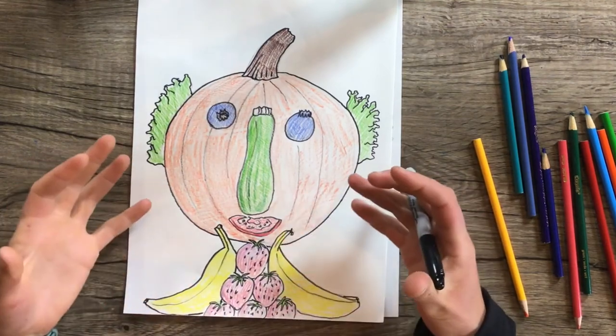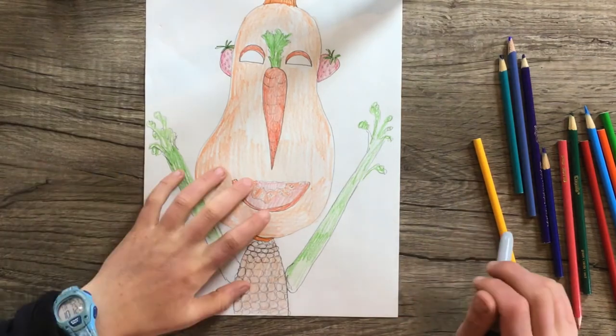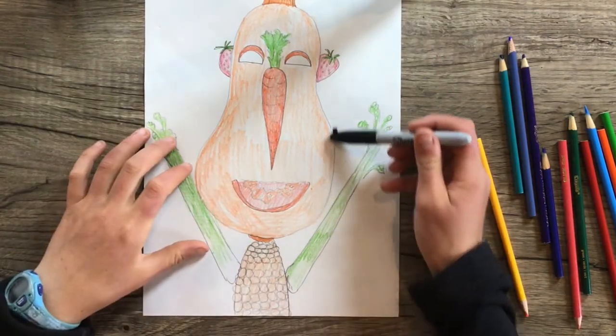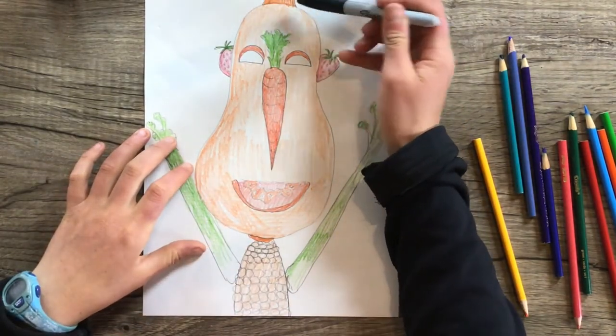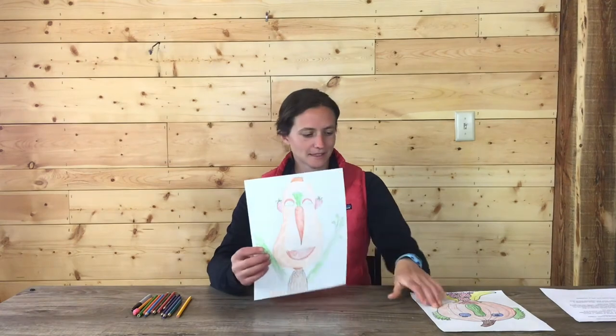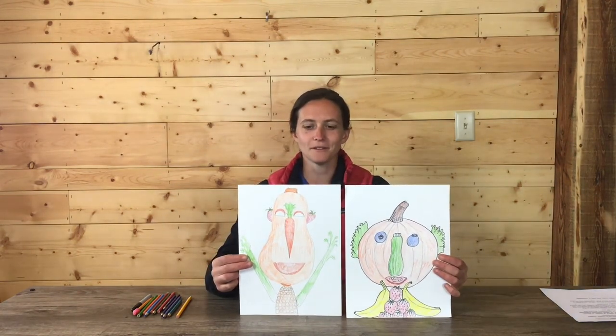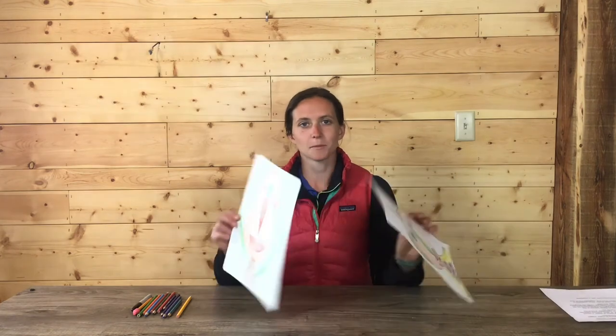This kind of just makes it stand out a little more, but you don't have to. You could leave it either way — without the outline, or you could trace over your pencil lines and outline each vegetable with black marker. So we made some veggie portrait friends today, which is really fun. Thanks for joining me — I hope you have a great week.